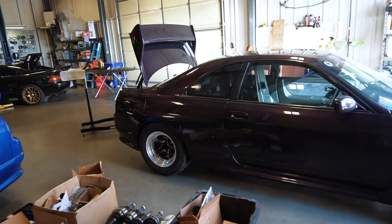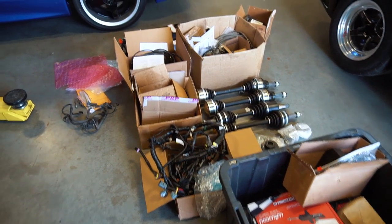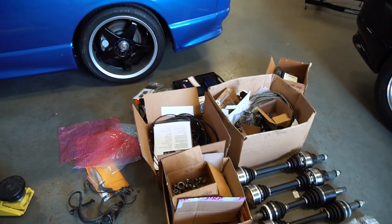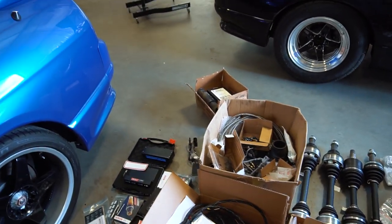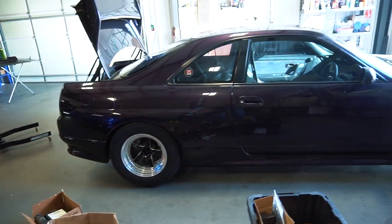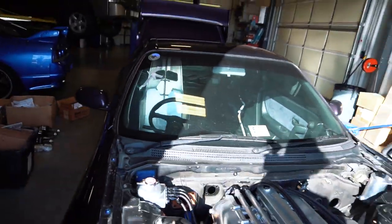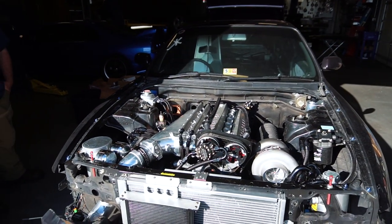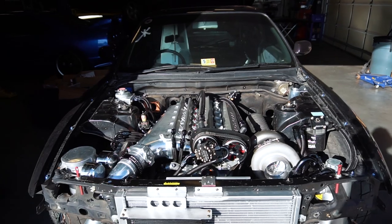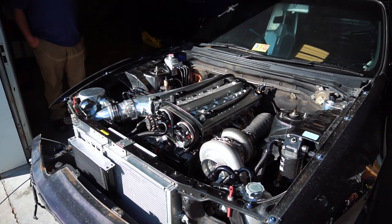This is Jonathan's car that he's brought us to work on. There's a bunch of stuff including Driveshaft Shop axles, MoTeC harnesses — pretty much everything we need to get this thing running. It's an R33 GTR, mostly assembled, just have a few little things we need to button up, so we're gonna get started on that.